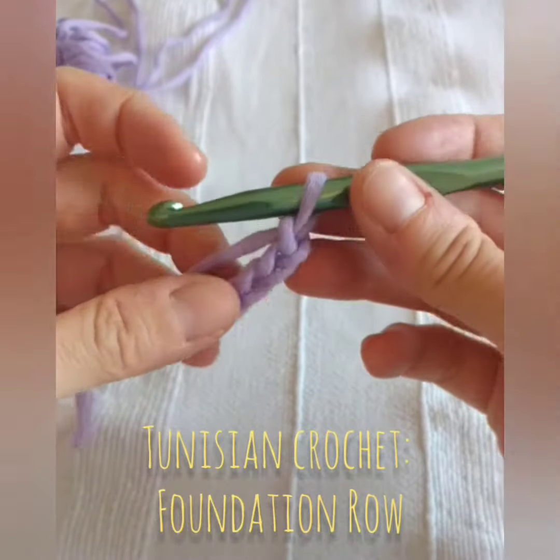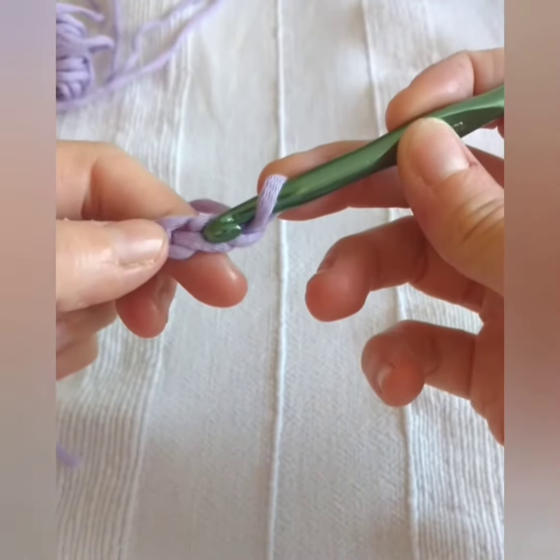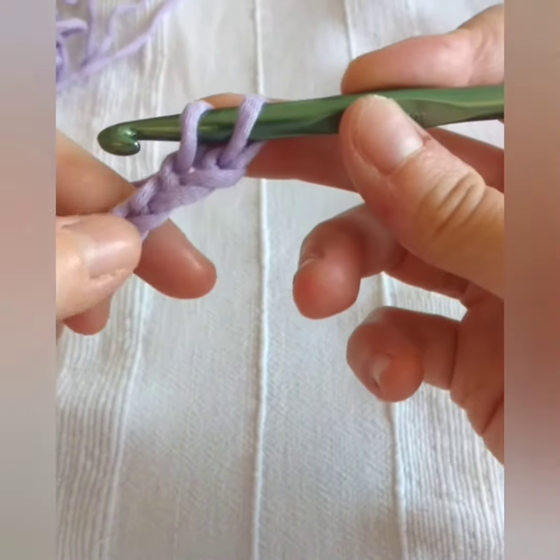Hello and welcome to the basics of Tunisian crochet. This is the foundation row. Begin with a chain in any number of stitches, then start inserting the hook in each stitch across.